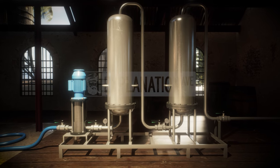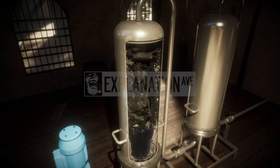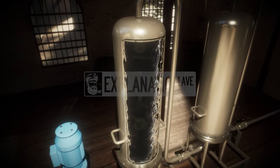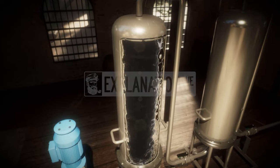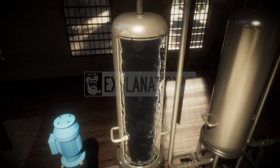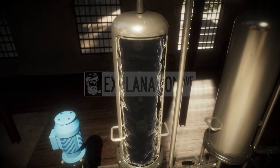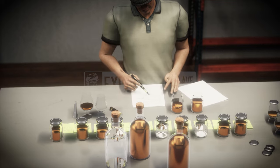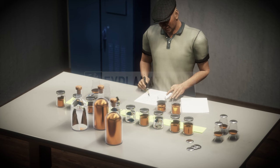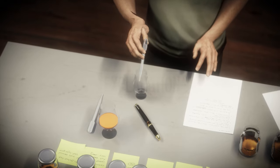Charcoal filtration is a key step in producing light rums, removing harsh and undesirable elements. Different types of charcoal can be used to target specific substances and smooth the rum. This process can also remove the color imparted by aging, and charcoal filtration can occur before and after the aging process. Blending is the final step in altering a rum's character, often using a mix of light and dark rums of varying ages. Some blends may include only 5% or less of pot still rum to enhance flavor.